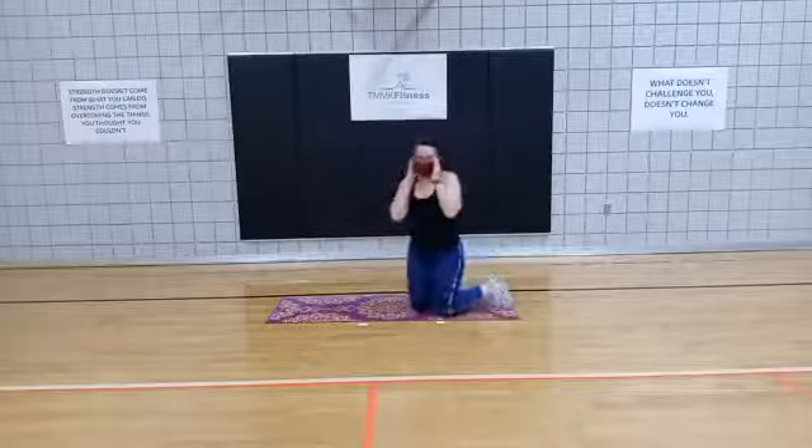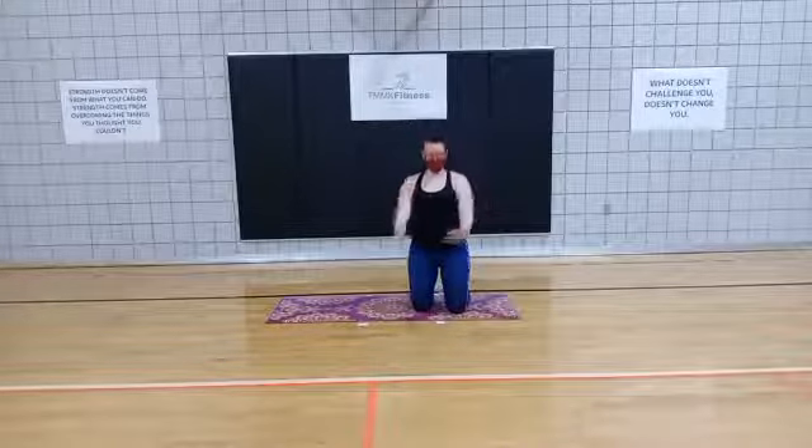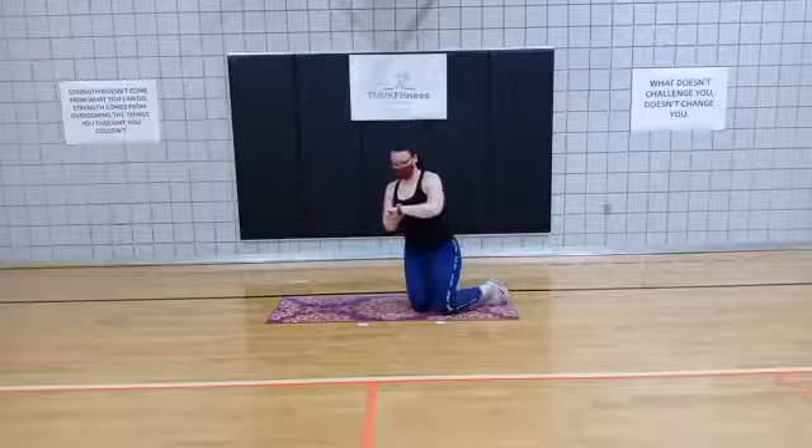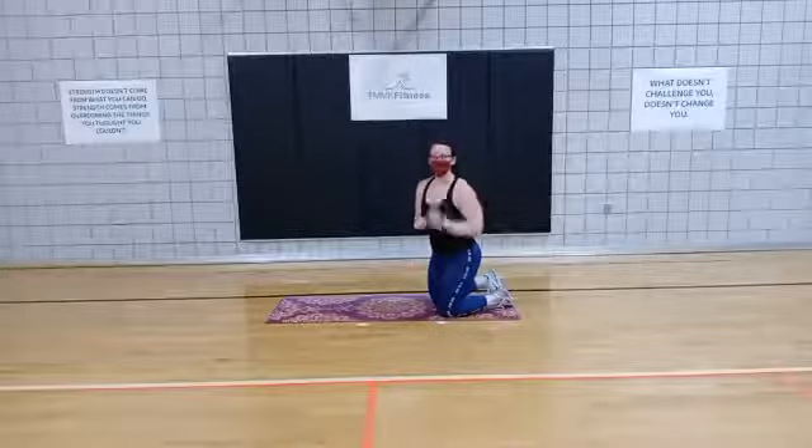When you swivel, you really want to make sure that you're rotating at the hip and bringing it back. Shoulders stay nice and square. Keep going. 3, 2, 1, good.